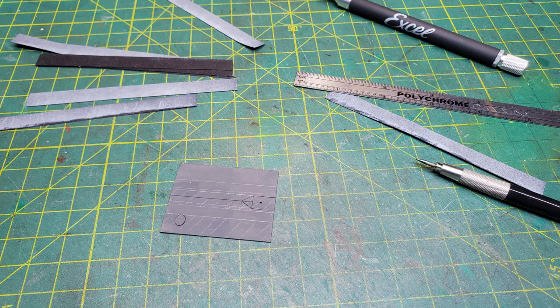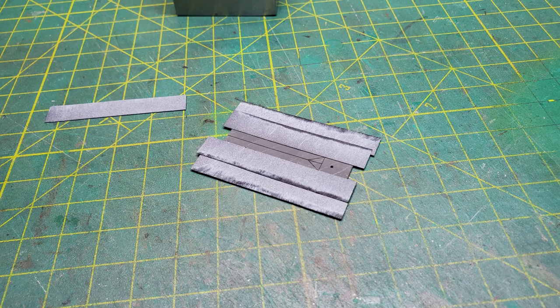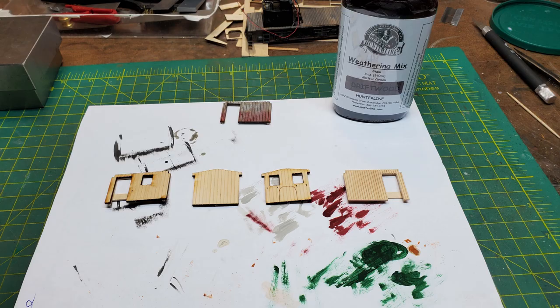Then I moved back to working on the roof. I had marked lines on it where I was going to put the tar paper, then started applying the tar paper to the roof using white glue.